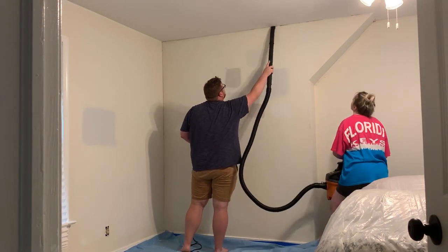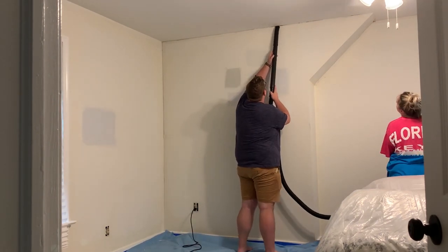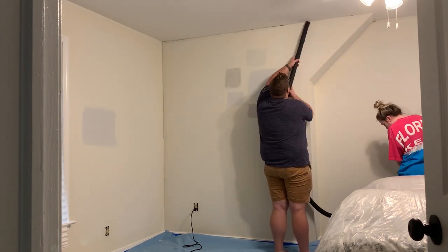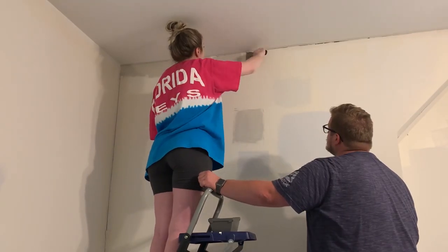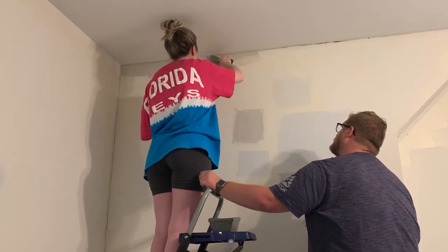We vacuumed with the shop vac — I will have this linked down below. I used it in my recent video where I cleaned out my car and we love this vacuum so much. We just went around and vacuumed all the corners out, and then I took a microfiber cloth and wiped everything down before I got started with spackling.